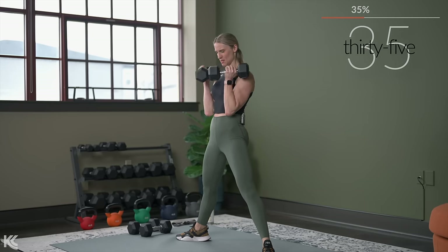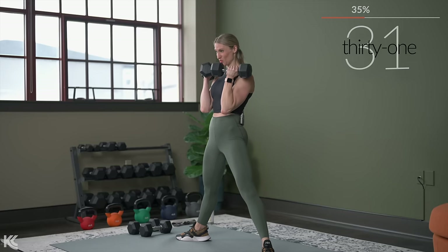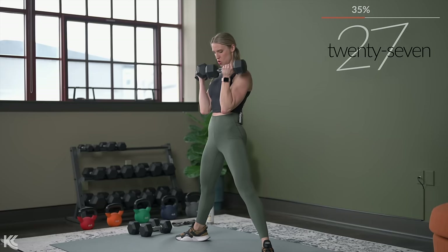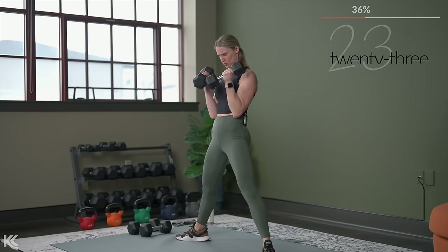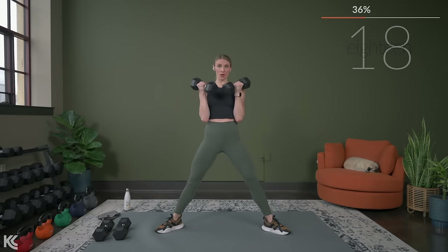Really contract your bicep muscles at the top there — squeeze. I'm getting a little twist in the wrist to really maximize that contraction. You can even look down and see your biceps working as you curl. Keep those arms nice and close — you don't want your elbows coming up and away from your body.